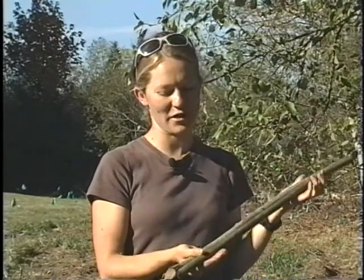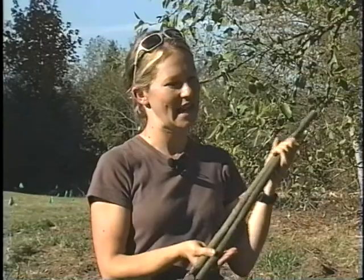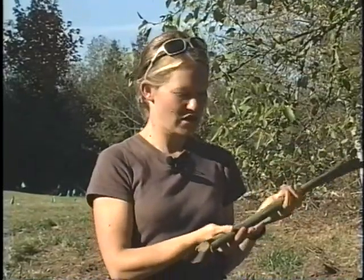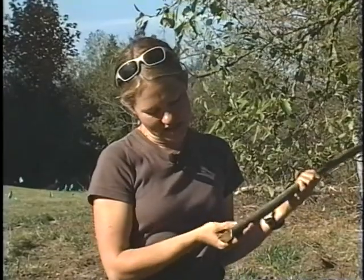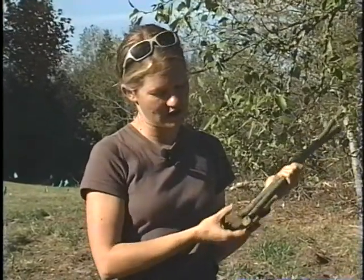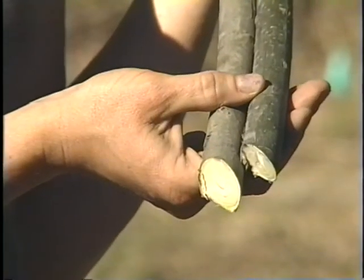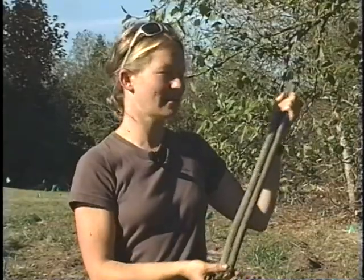Planting willow stakes — first and very important is making sure you have the right end up. These are not going to work if you plant them upside down. If it was cut right, there's going to be a slanted cut at the bottom, which makes it easy to drive into the soil. At the top end, you're going to have a flat cut, so that if you need to pound it into the soil, you have a surface to pound on.